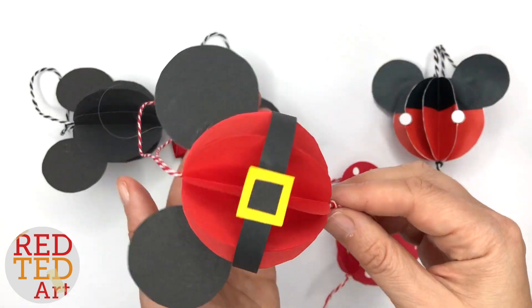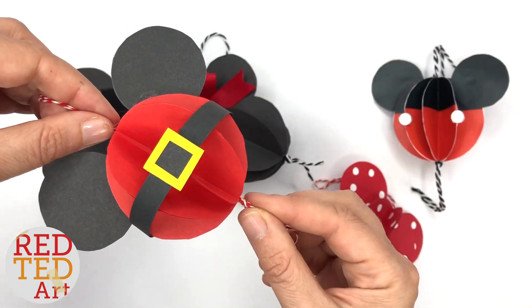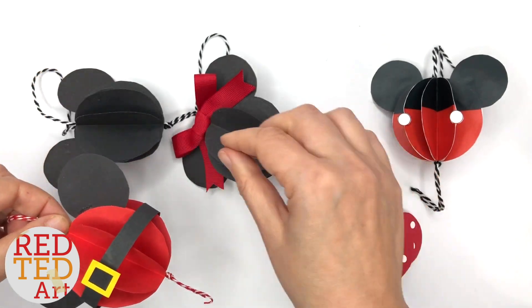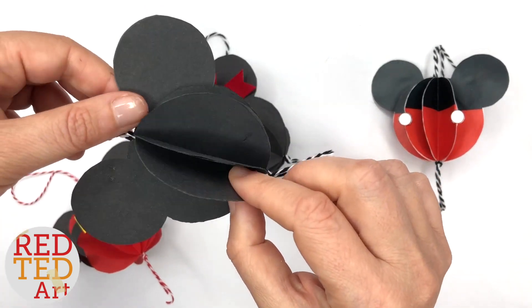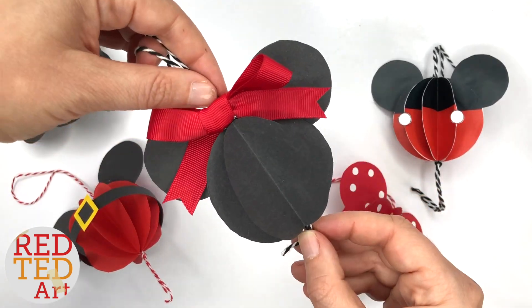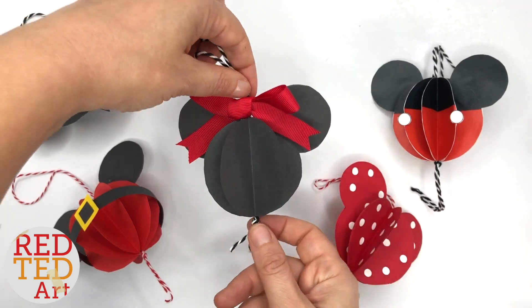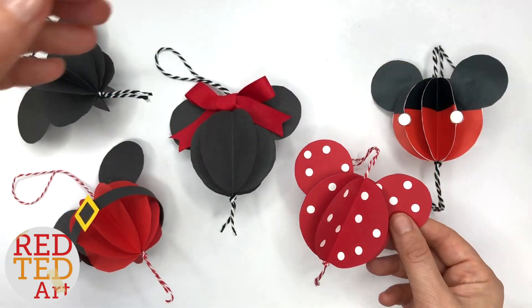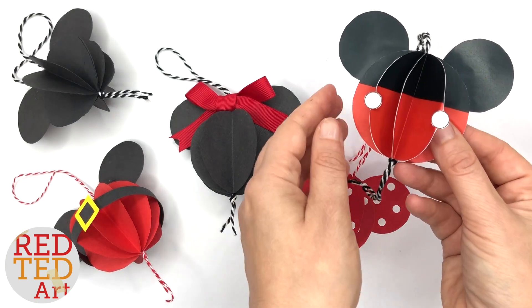Hello, hello! Welcome back to Red Ted Art. We have more paper baubles for you today. I obviously can't get enough of these paper baubles. We've made some this year already, and this time we're going to have a go at making some Mickey Mouse and Minnie Mouse paper baubles. Super easy, super fun, and I think they look really, really cute. So let's take a look and see how they're made.